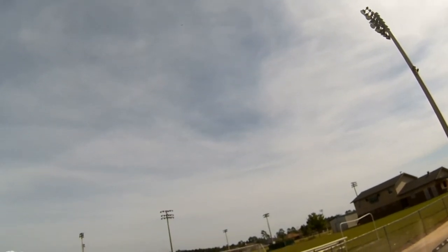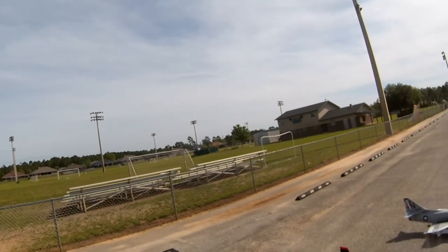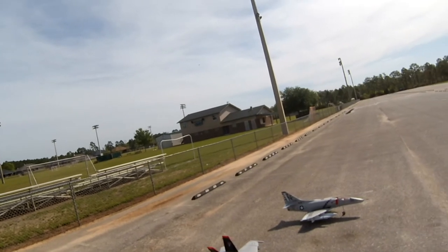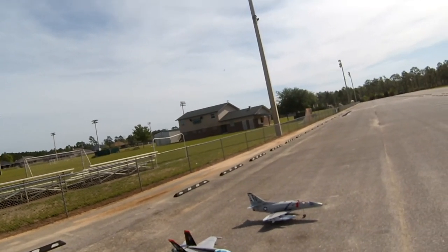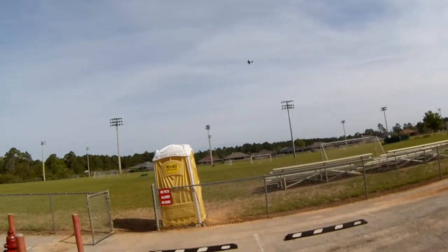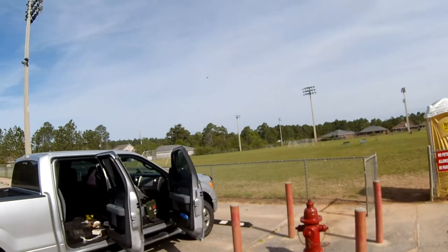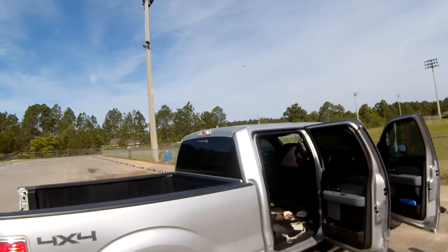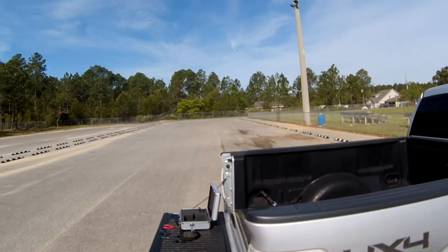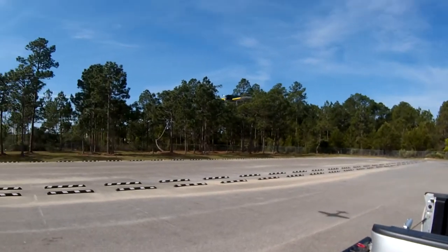All right, one more minute. Go ahead and drop the gear — this will be a full flap landing. All right, just went to full flaps. These landing gear are very weak, so you've got to do a real gentle touchdown or you'll bend them.